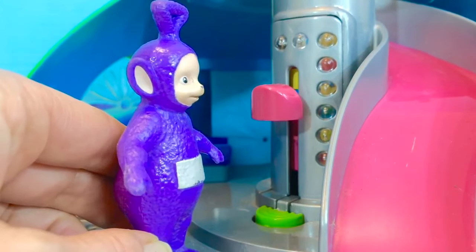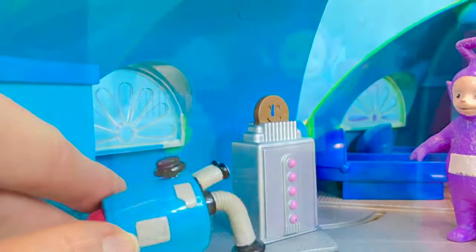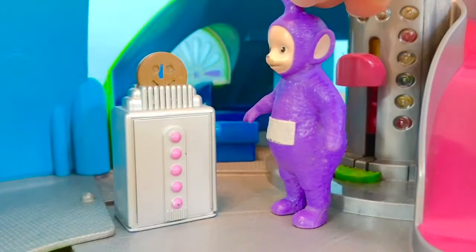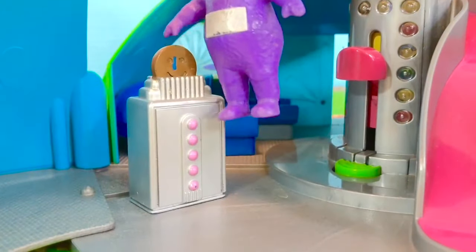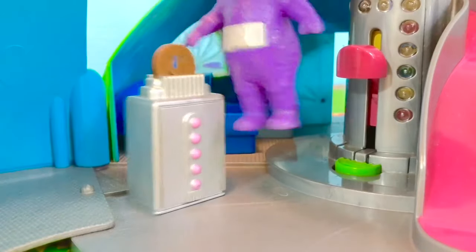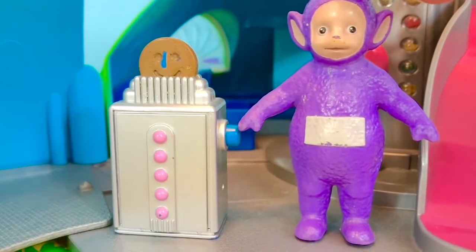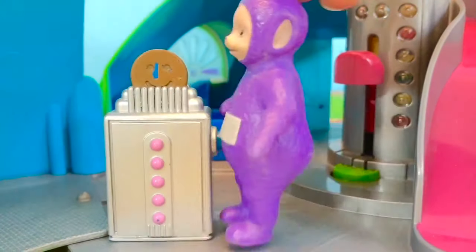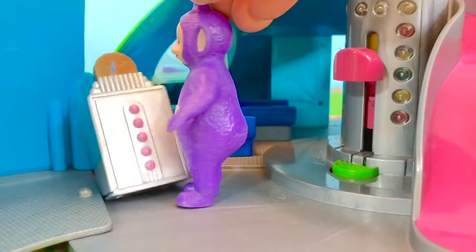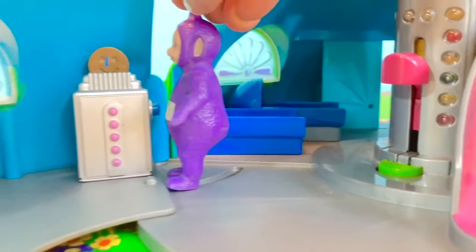Too big, too big. A new Tubby Toaster arrives. This one looks like the right size. Will the Tubby Toast go down? It does, but with some force. It should work — let's put it in the kitchen. There we go.